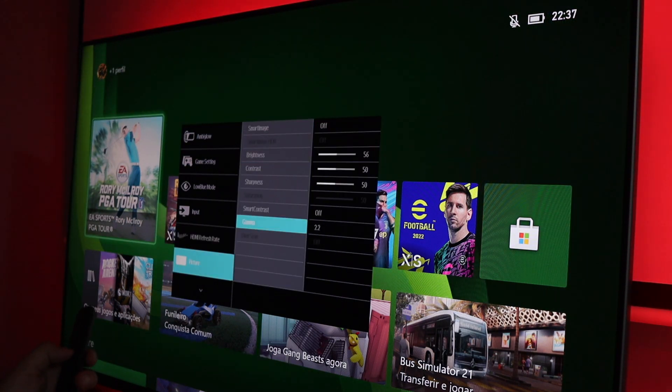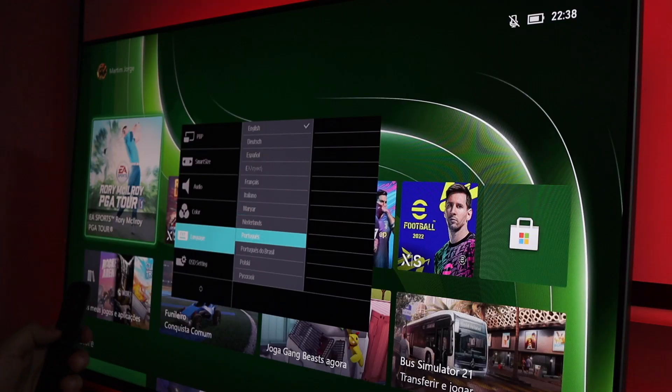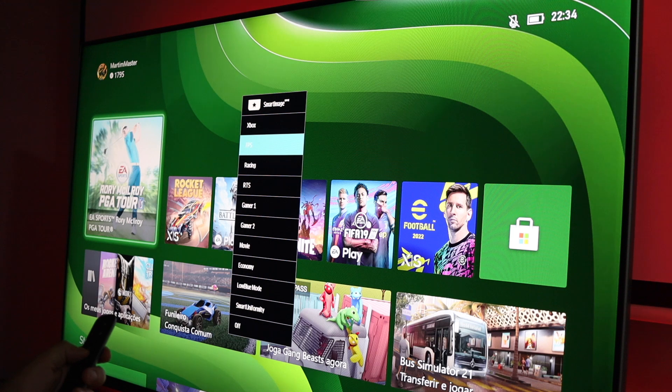The picture-in-picture multi-view option lets you connect two devices — for example, Nvidia Shield for watching TV while someone else plays a game — and both are displayed on the same screen with enough space for everyone.